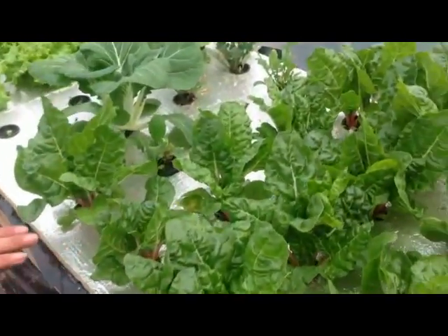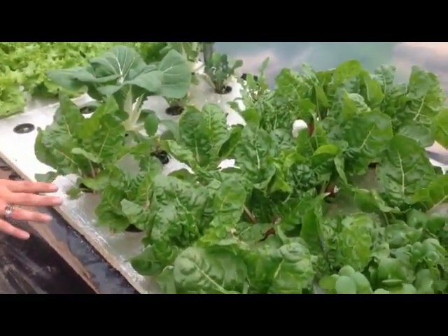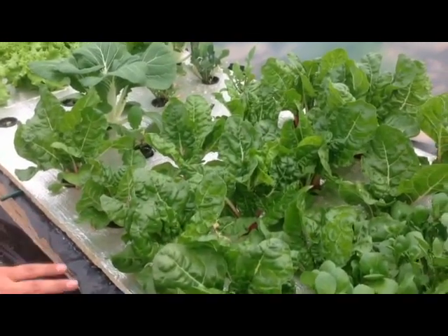Swiss chard — we've done that hydroponically before. Again, it does well like the bok choy. It grows really, really fast, so the Swiss chard does really well.